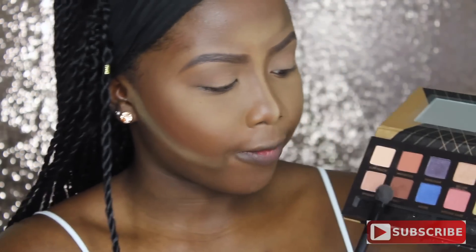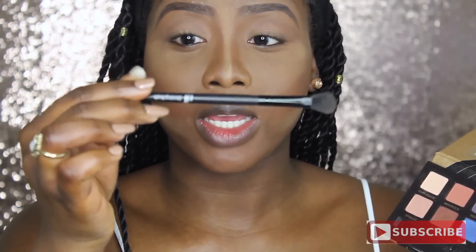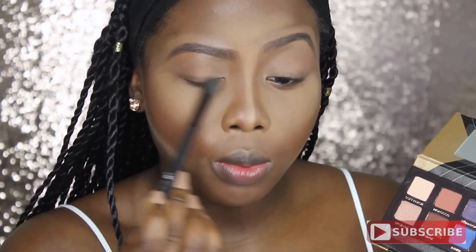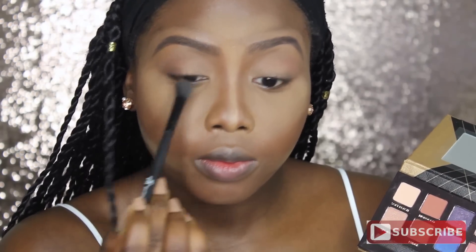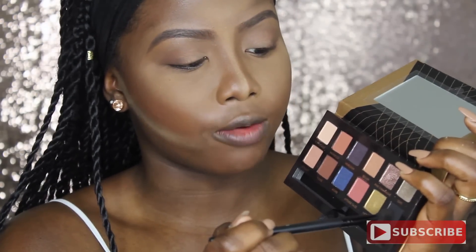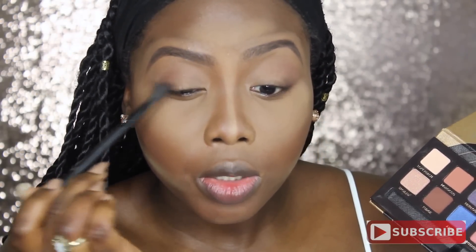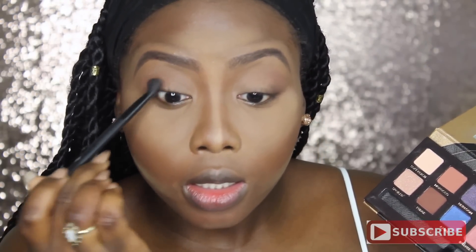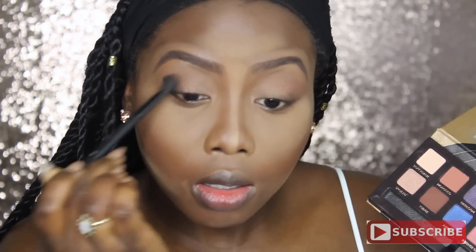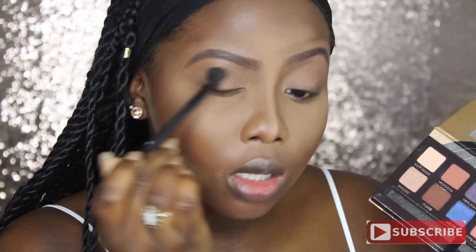Then I'm going to go in with Fudge — I'm still using the same Elf Blending Brush. Fudge is a really nice brown. I'm going to sweep that across the bottom lashline and create a V in there. Then just a tiniest dot of Noir, which is the matte black, put it down there in the lashline — just the smallest amount.